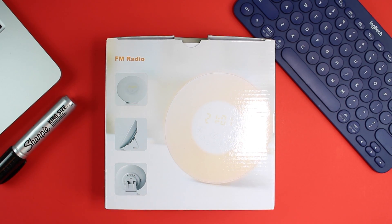The box just says FM radio, and that's not correct. It is a clock — a natural colored sunrise wake-up alarm clock. Let that sink in. It's a clock that's going to simulate the sunrise and wake you up. To me that seems pretty cool, so we're going to go ahead and dive right into this.